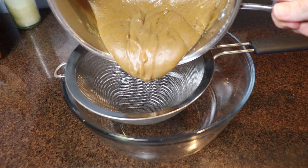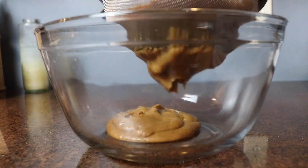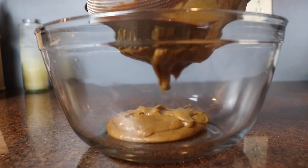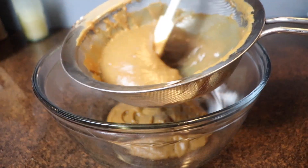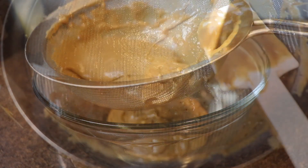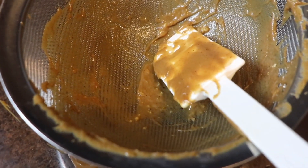The next step is a little bit tedious just because the mixture is so thick, but you're going to press it through a fine mesh sieve. You want to scrape it off the bottom of the sieve and then press it through from the top over and over again until it's all pushed through. This is to get any lumps of cornstarch or any slightly scrambled egg out, so you're left with a silky smooth pie filling.